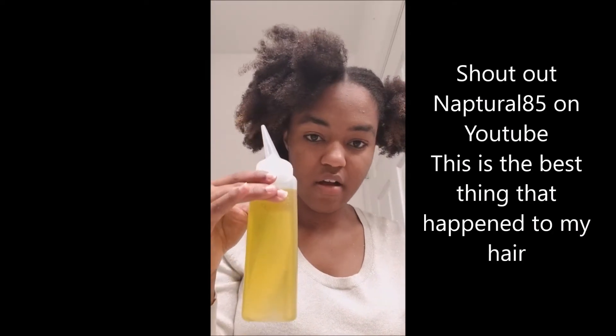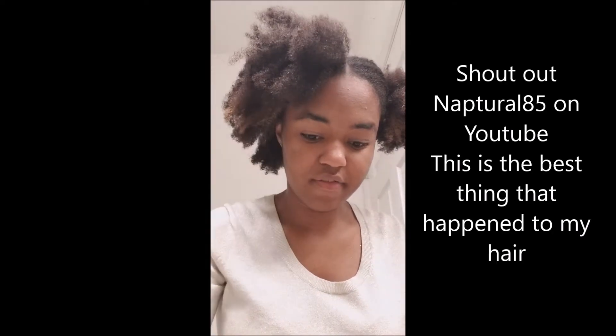Usually all I put in my hair is water, my oil mix that I got from Natural 85, and then some shea butter — raw shea butter.